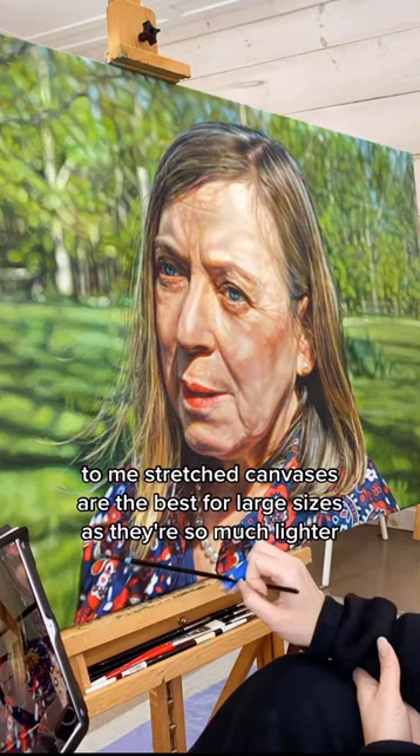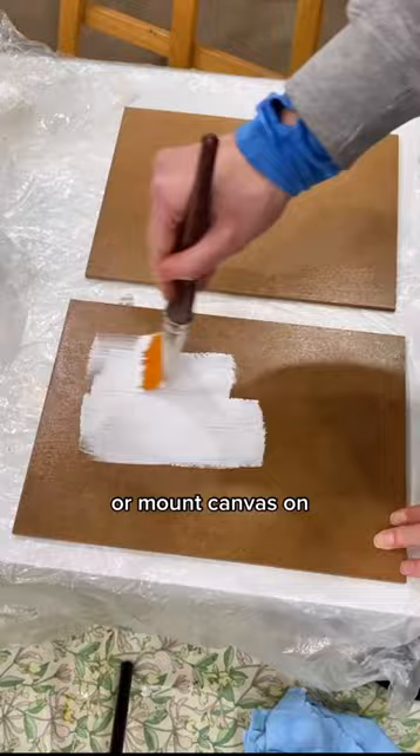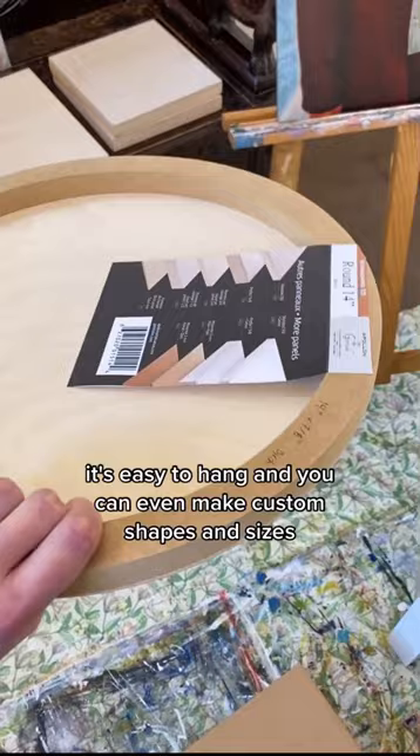Some painters prefer the rigidity of hardwood panels. You can find cradled, usually birch plywood panels at most art stores that you can prime and paint on, or mount canvas on, or get a ready-made panel like these. To me, the advantage of wood is that you can find it anywhere, it's easy to hang, and you can even make custom shapes and sizes. But wood can still warp due to environmental changes.